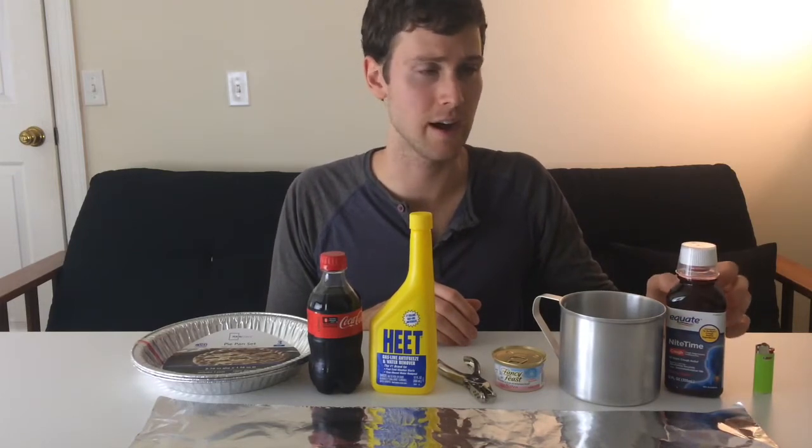Grab a bottle of cough syrup — I bought one for about five dollars — because you want the measuring cup that comes with it, not the cough syrup itself. And finally, a mini BIC. I'm going to show you first how to make the alcohol fuel stove.